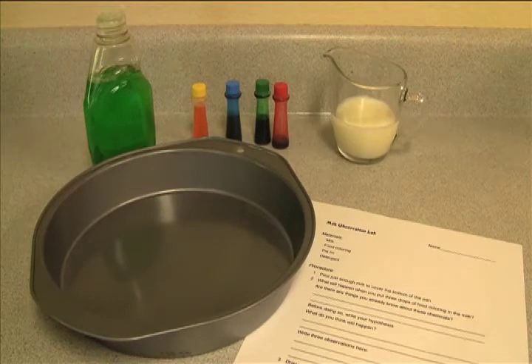For this lab you'll need your milk observation lab sheet, some milk, some food coloring, a pie tin, and some detergent. I'm using non-fat milk in this experiment and I'm also using liquid dish detergent.